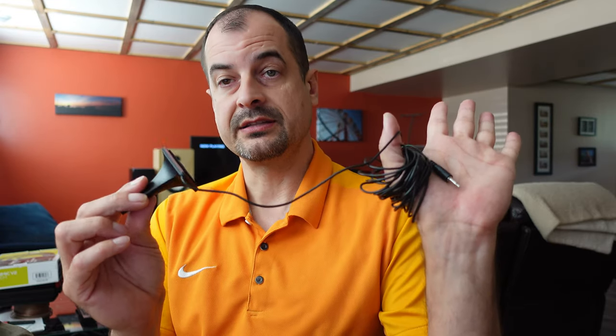So let's start by taking this thing out of the box. We're just going to go plug this thing into the receiver and I'll take you guys through what that setup looks like.